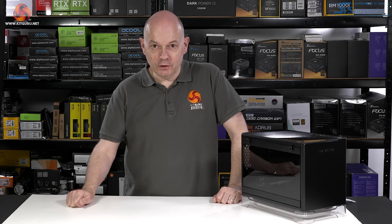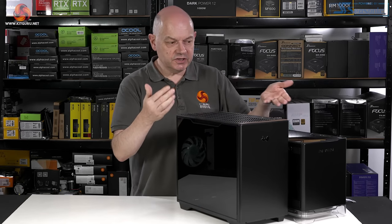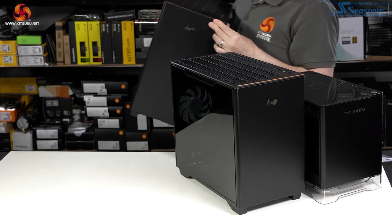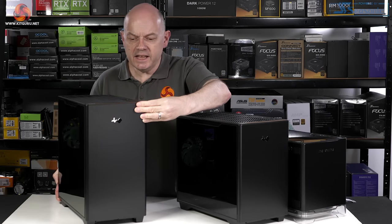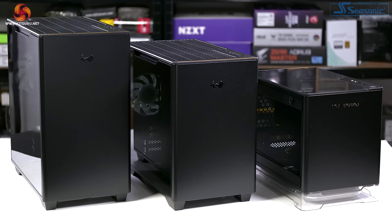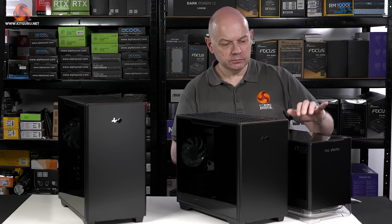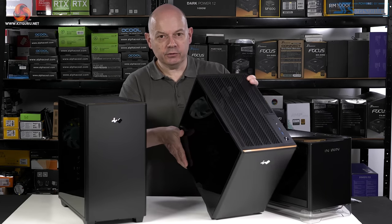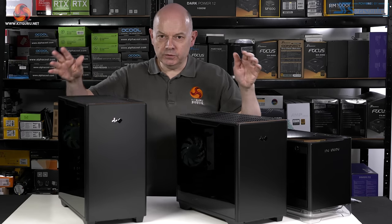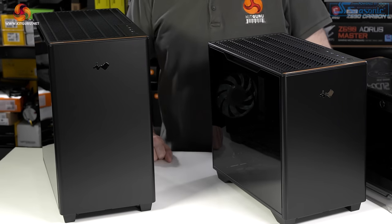Instead I'm going to take a look at the InWin A3, which is a micro ATX chassis. You can see there's a certain family resemblance; the logo on the front has changed. And also the A5, which is an EATX chassis, so we now have a family of A chassis. One big difference is that the top of the A1 is solid glass whereas the A3 and the A5 have filtered panels, so there's a chance for some airflow, but those front panels won't help cooling at all.